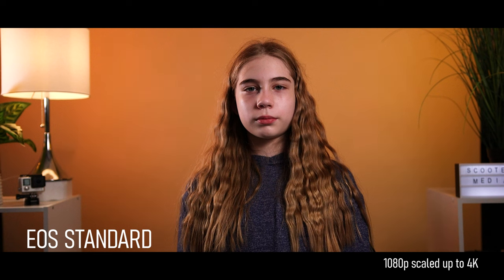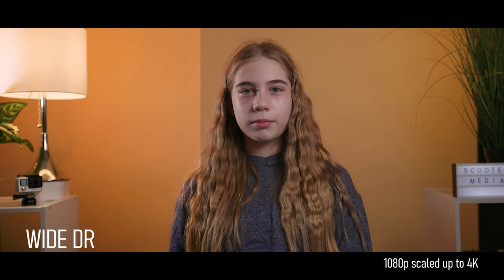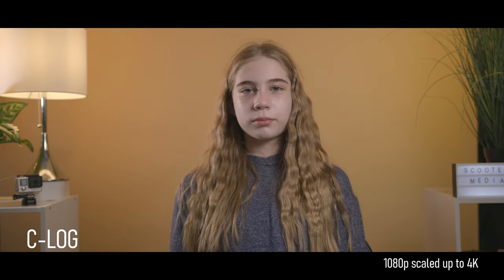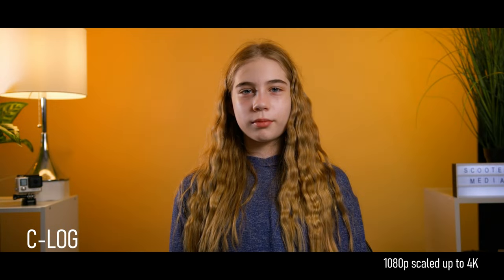For picture styles, the Canon C100 Mark II offers three different styles: EOS Standard, which is similar to Canon's standard mode on its DSLR and mirrorless cameras; Wide DR, which provides more dynamic range but doesn't require as much color grading; and C-Log, which provides the most dynamic range but requires the most color grading because it is a very flat profile. I try and stay away from EOS Standard as I find it too harsh looking. I use C-Log 95% of the time and only use Wide DR if I have to turn around a project quickly.